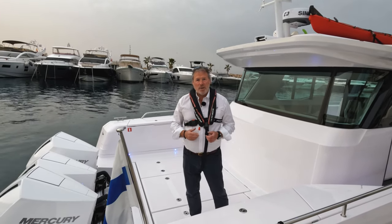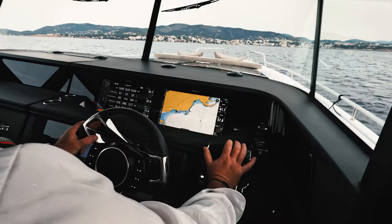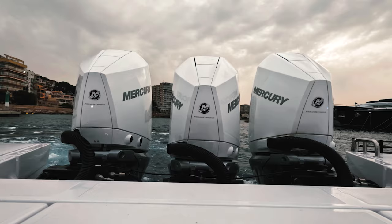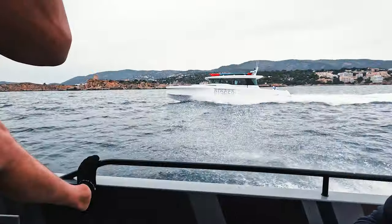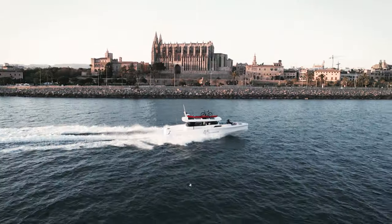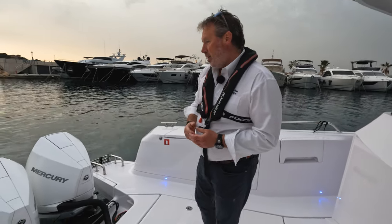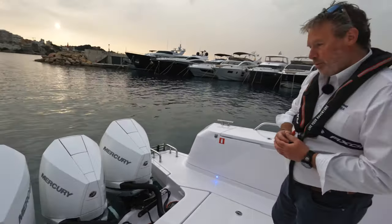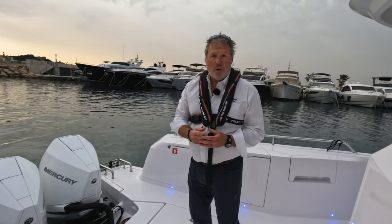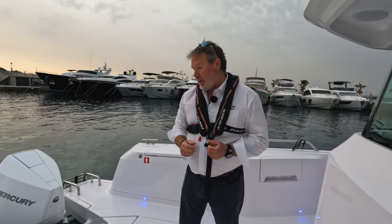Very much their newest boat, very much now their biggest boat, and it looks like a really interesting offering. So let's have a look around. We're at the stern here and you can see just to my right we've got triple Mercury Verado colour-coded 300 horsepower outboards — what a great engine. Mercury's are particularly set up to work here with the Axopars.